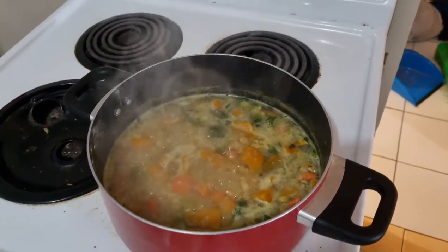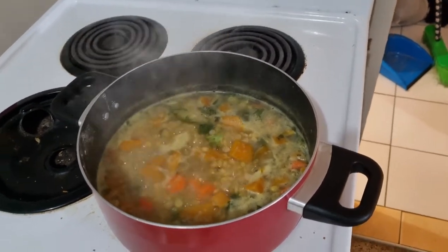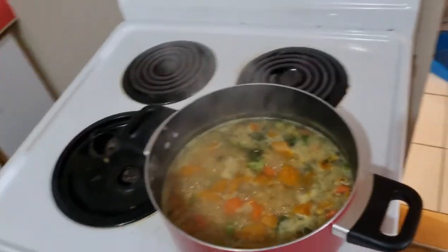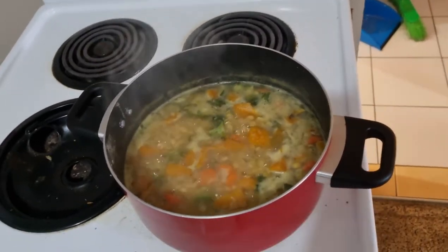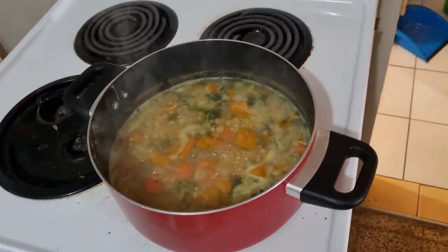Sorry I didn't come back to show you how it went, but it's simple: boil your split peas, cut up all the vegetables, put them in, and keep it going until it gets to where you want. That's how the soup is looking so far — it's smelling really good. All I put in is salt and a little black pepper. That's it.